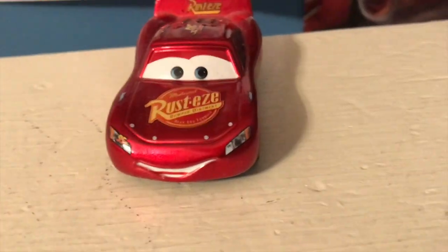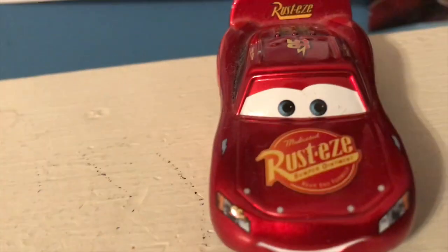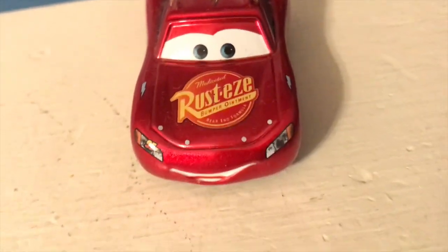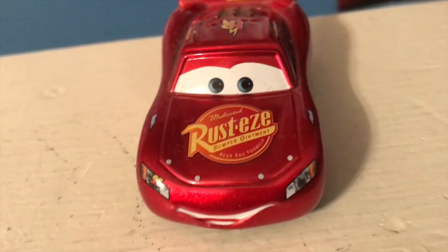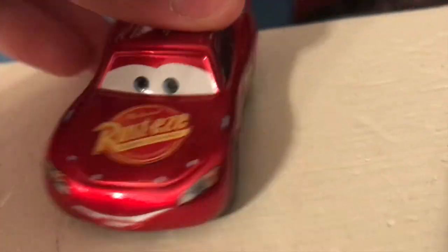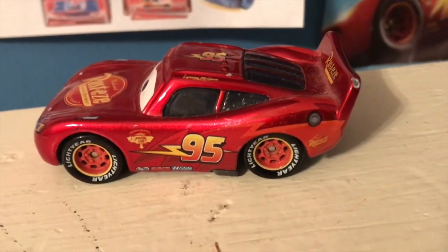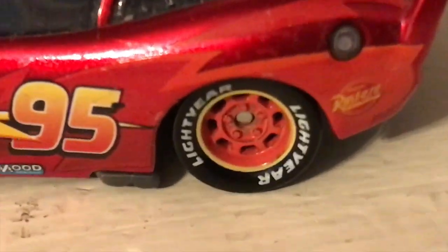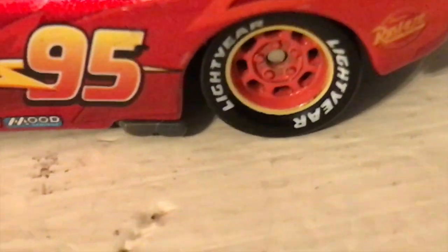Here you can see he's got a really kind-looking, nice McQueen grin — a huge smile. Rusty's Medicated Bumper Ointment rear-end formula with the headlights there. The 95 is still a sticker here, before he gets real headlights. The bolts there and his lucky stickers. On the side, we get more of the really nice metallic look. What bothers me about this McQueen is that his wheels aren't metallic, but I could really overlook that.